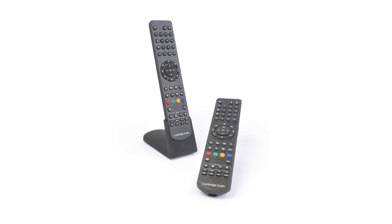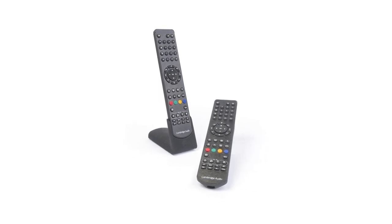Finally, the 752BD has a new intuitive on-screen display and simple user-friendly controls — even Ben can use them. Plus a fantastic new backlit remote, ensuring its vast range of features is easy to access even in the dark. For more information on the 752BD, visit cambridgeaudio.com.